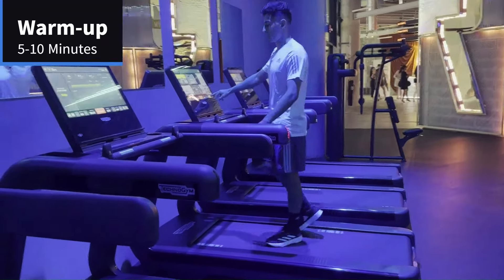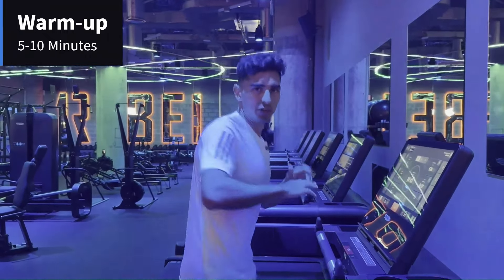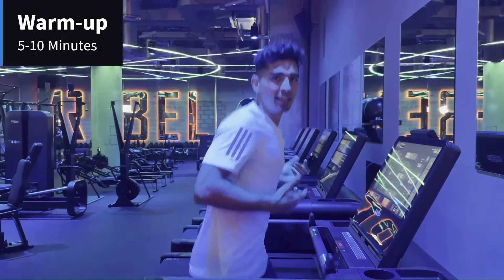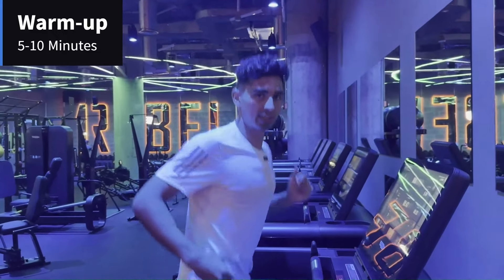First thing — warm up. We're going to start off with five to ten minutes of cardio. You can pick any type of cardio, but the goal is just to get the heart rate up and get the muscles warmed up before we actually get into the workout.